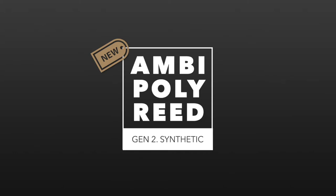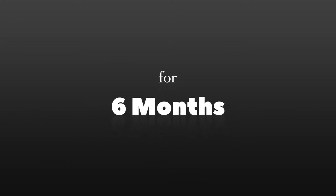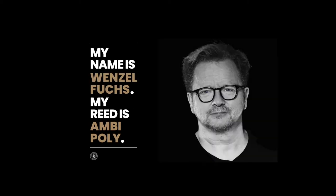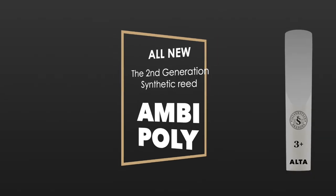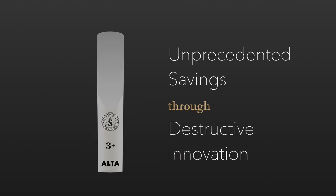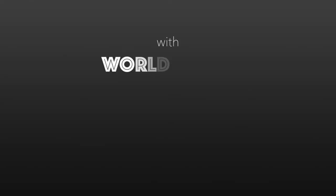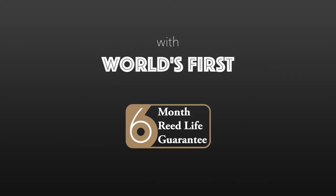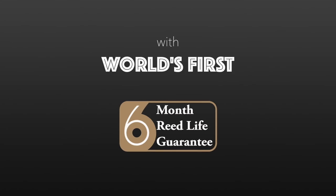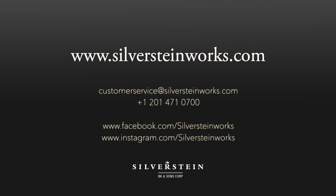Now, Silverstein is raising the bar even higher by introducing a six-month lifetime guarantee on all Ambipoly single reeds. We are so confident about its unparalleled build quality and longevity that we believe the average woodwind player will benefit not just from its superior concert-grade sound, but also from its extraordinary cost savings. One reed should last a player for one year. With this introduction of a six-month guarantee, we are proud to keep our promise and commitment to reducing reed costs and providing fair consumer rights protection for future generations of musicians.